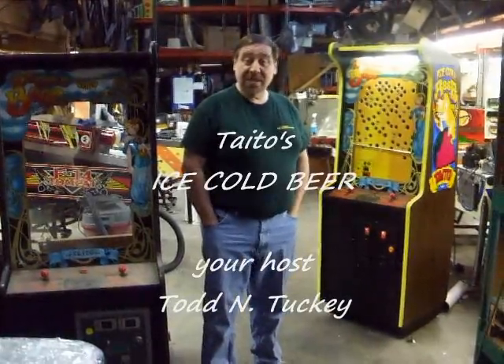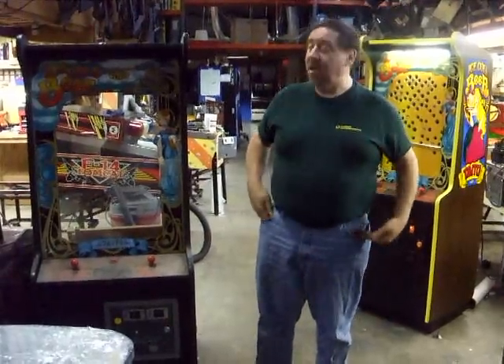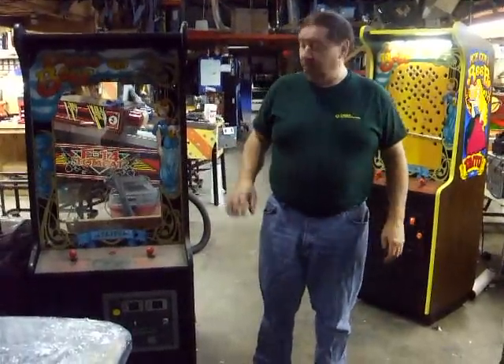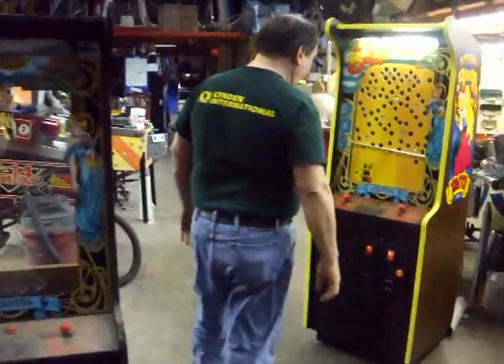Hi, I'm Todd Tucky from TNT Amusements, and I'm going to show you Tato's Ice Cold Beer. We put two together to make one. This is the junk one, and now I'm going to show you the nice one. All finished.